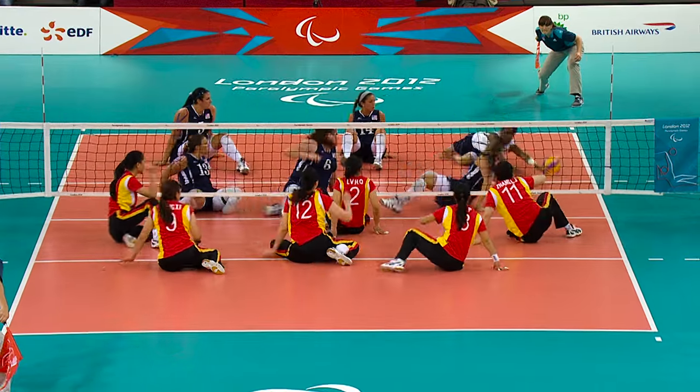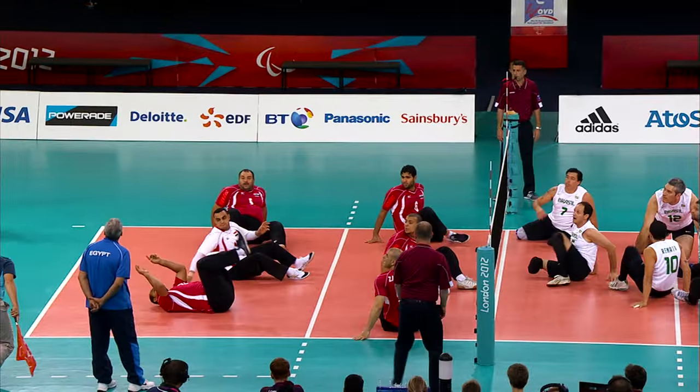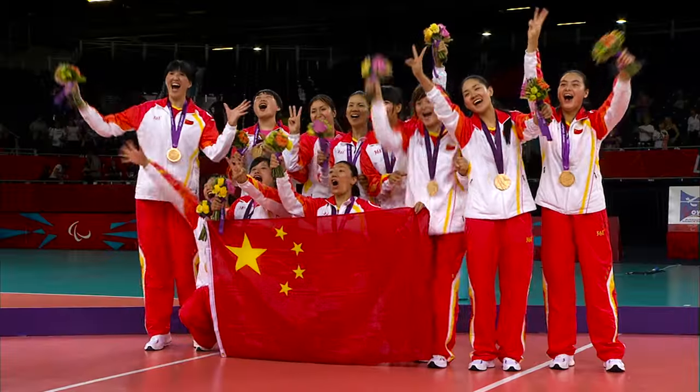Sitting volleyball is a fast and exciting spectator sport, demanding excellent reactions, great upper body strength, stamina, balance and tactical awareness.